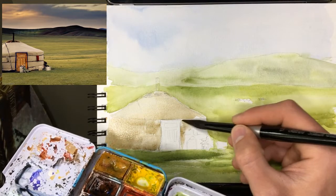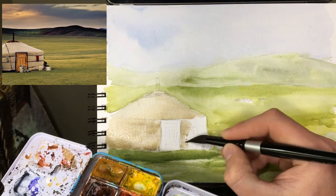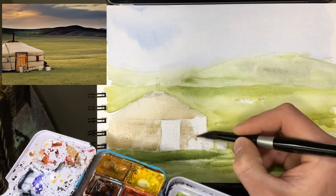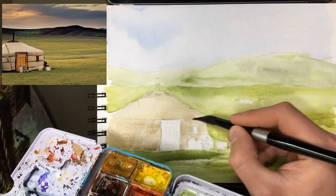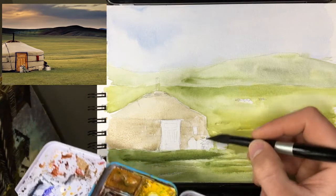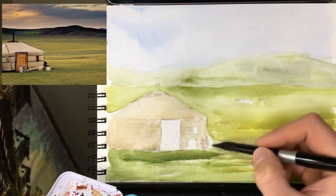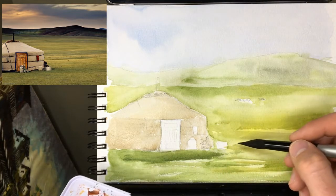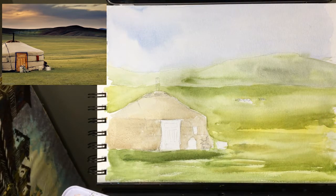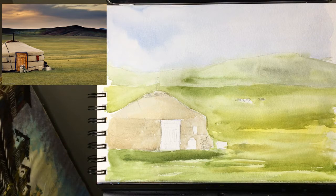We need to negative paint around this little jerry can water jug, leave that little red bag, and then the bicycle — we'll go right up against and right up behind the bicycle, and we'll go right over this stuff too because we're just going to add dark on there later. Now we'll let that dry and we'll probably end up doing another darker layer on the bottom part just to give it a bit more shadow, because those two tones are pretty similar right now.